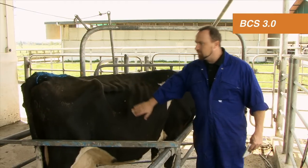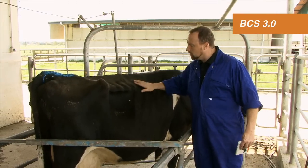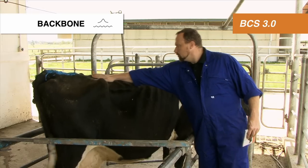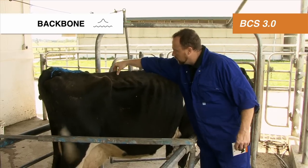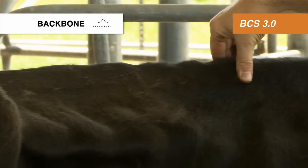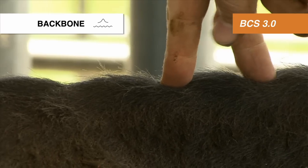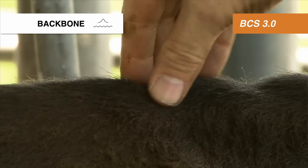We're condition scoring cows from the right-hand side, so that the rumen doesn't interfere with the score that we give her. The first body part we look at is the backbone, and as you can see, the backbone is raised and ridged — you can see the individual notches. So the body condition score of the backbone is a three.